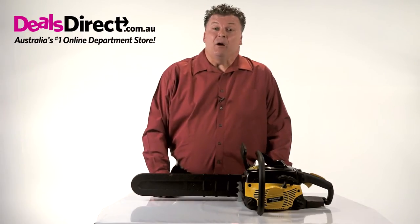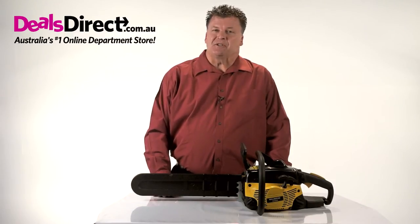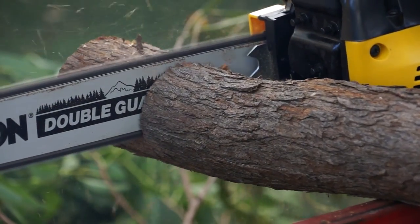You should now be up and revving to go. Don't forget to regularly maintain your machine, as this will make it last much longer. But most importantly, remember: don't cut any corners when it comes to safety. Enjoy your easy-start chainsaw and get those jobs done.